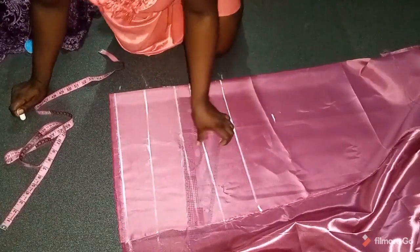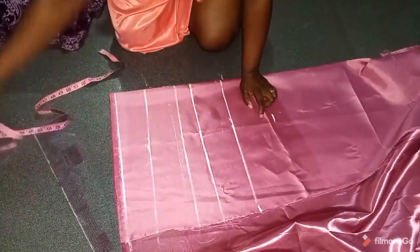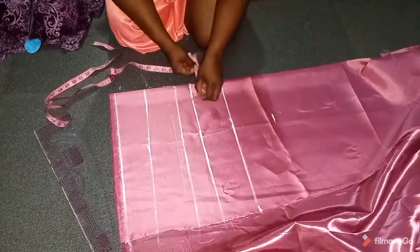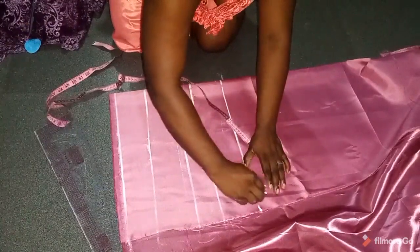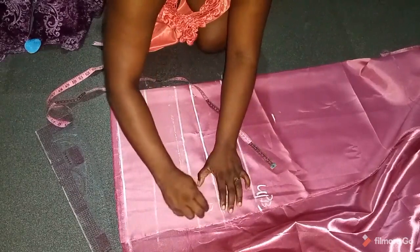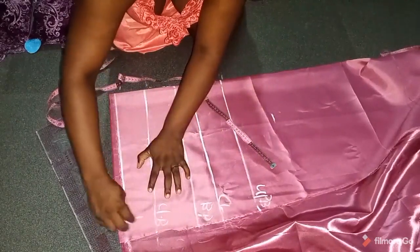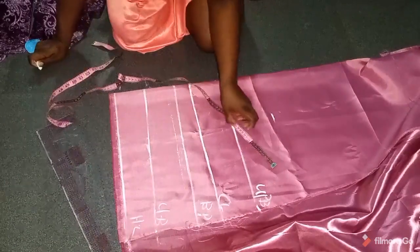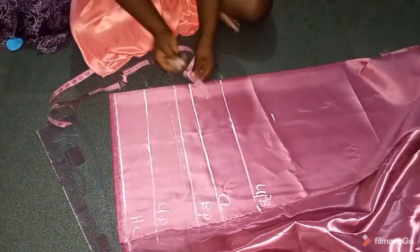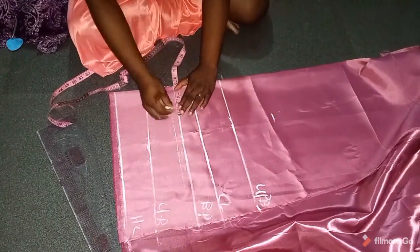To get your chest line, divide the bust measurement by six plus two inches. So these are the lines I have: the upper bust, which is five inches after the shoulder; the chest line; the bust point; and the half length. My half length is 18.5 inches, so now we start taking measurements.